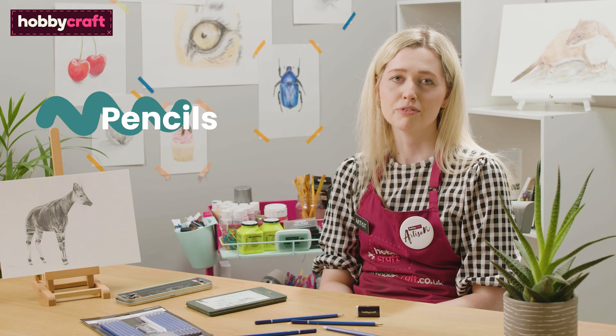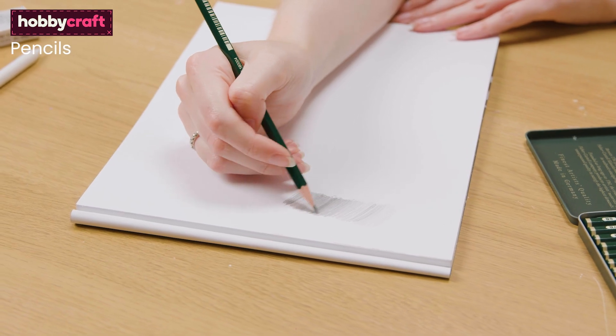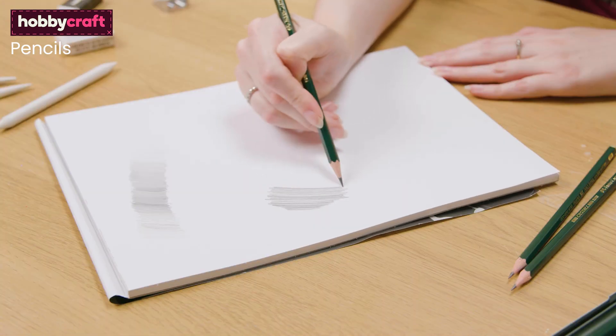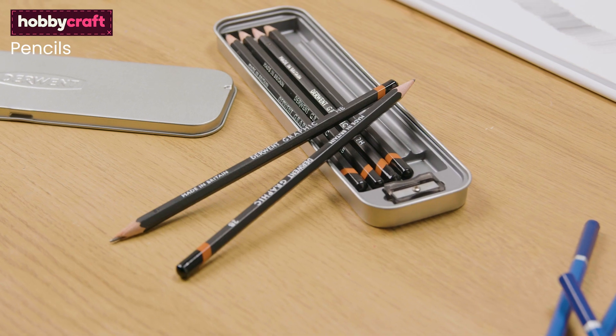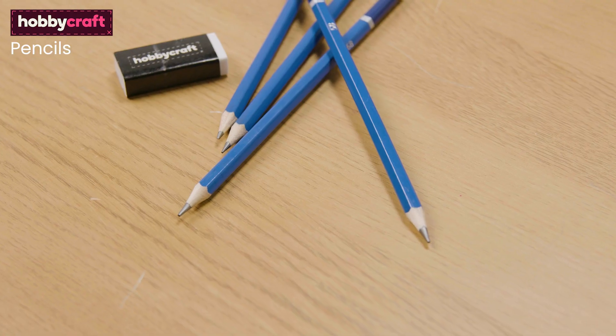There are so many pencils available for you to use and it can be a little bit overwhelming about which ones to get. I really like using Faber-Castell graphite pencils as they have a smooth feeling to them. But these are other pencils I really like using, such as the Derwent sketching and Hobbycraft sketching pencils.